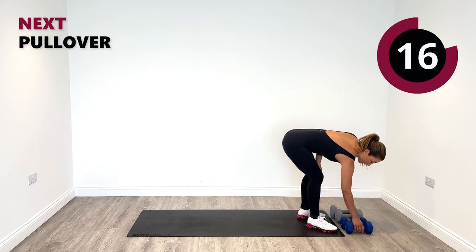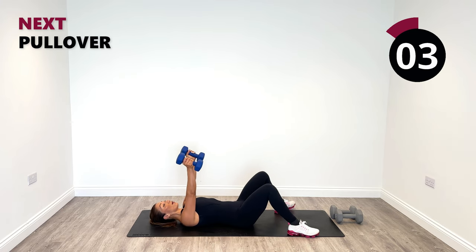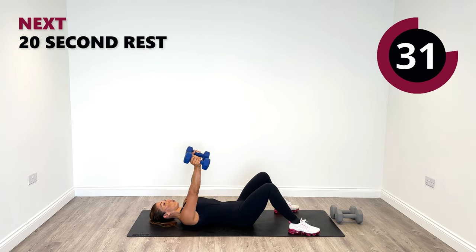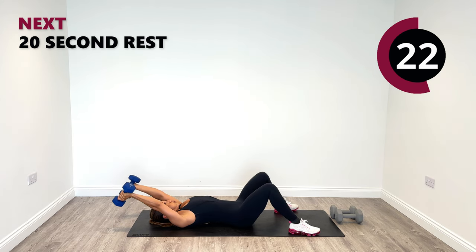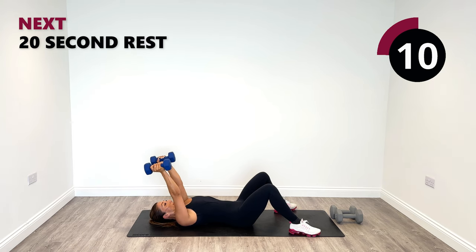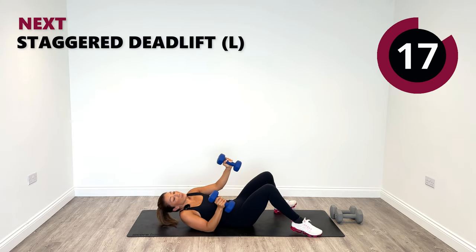Now I'm going to swap to the 6kg for our pullovers. We're going to go on the floor. Reach up to the ceiling — keep the weights apart, shoulder width apart. Pull over as far as you possibly can go and then back to centre. Don't forget your breathing and control these weights. Let's go for one more — back to centre. Relax. Great work.